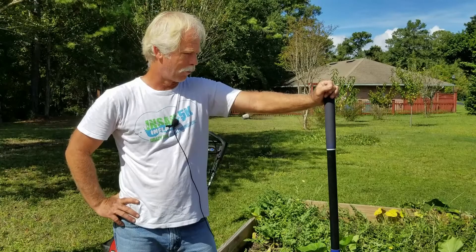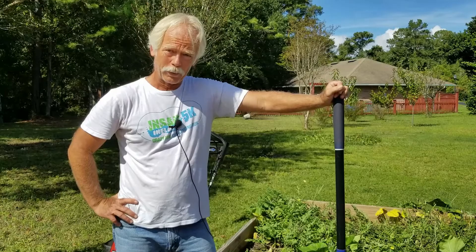Welcome back to Jim Bob's Garden. Today we're going to talk about shovels. A shovel. And you're saying to yourself, come on man, that's like the oldest tool in the world, probably one of the first tools ever invented — everybody knows how to do it.